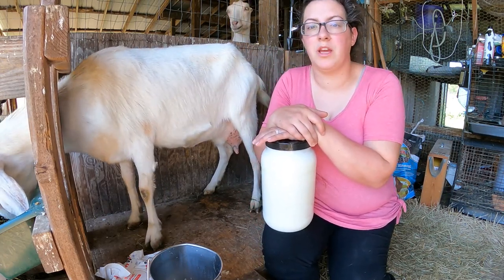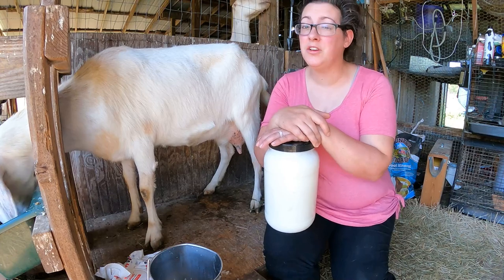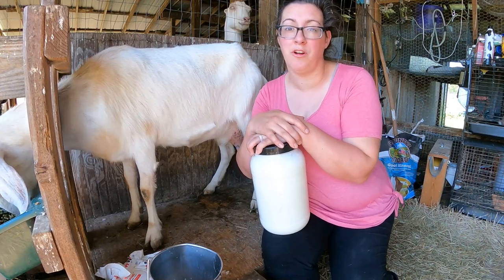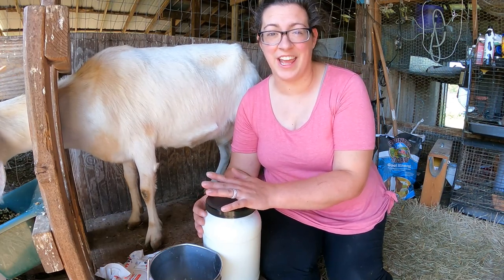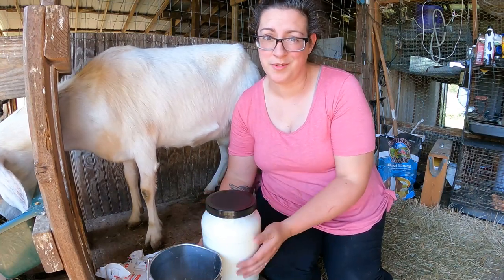Overall I think hand milking in general is just faster. Once you get the hang of it, it's a lot easier. But until you get the hang of hand milking, this kind of milker really can help you learn how to milk your goat effectively while giving you a little bit of security — because if you are kind of bad at hand milking, as I think we all are when we first start, you've at least got something that's going to help you give your doe some relief.